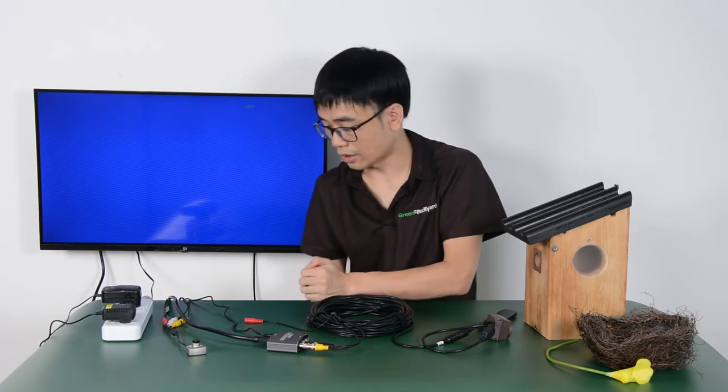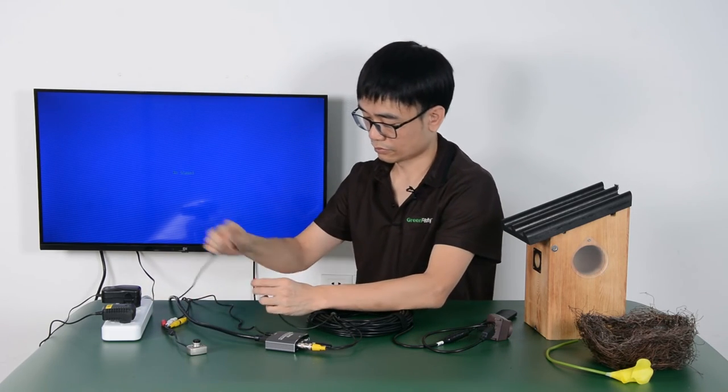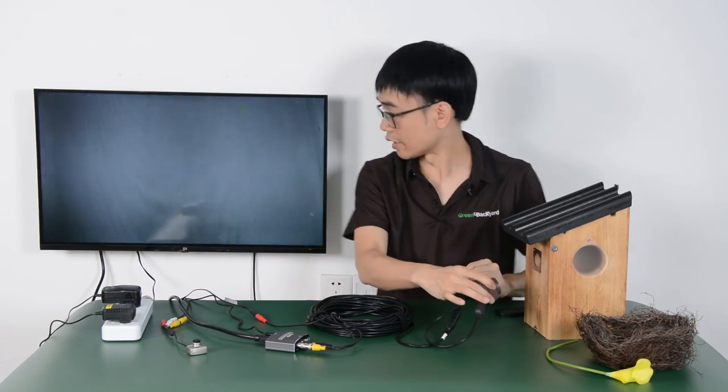There's no video yet — I just forgot to power the camera. Okay, now we're seeing live from the camera.